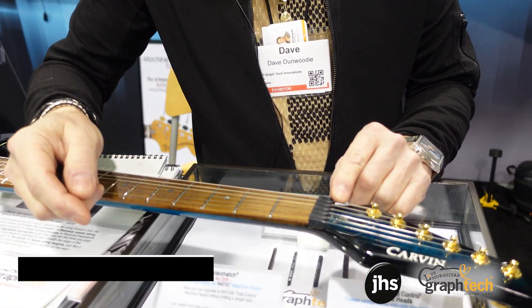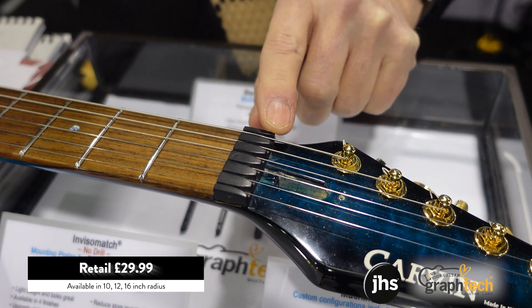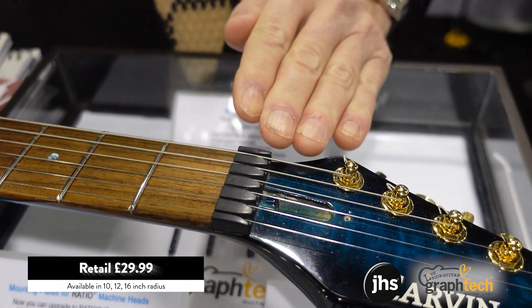If you use a locking tremolo on your guitar, you know the good points of a locking tremolo and also the downfalls of a locking tremolo. So we came out with the Unlock Nut, and what the Unlock Nut does is replace any locking nut on a guitar. The design of the Unlock Nut gives us the ability — because there's not as much stress on the string at any one point of the nut.